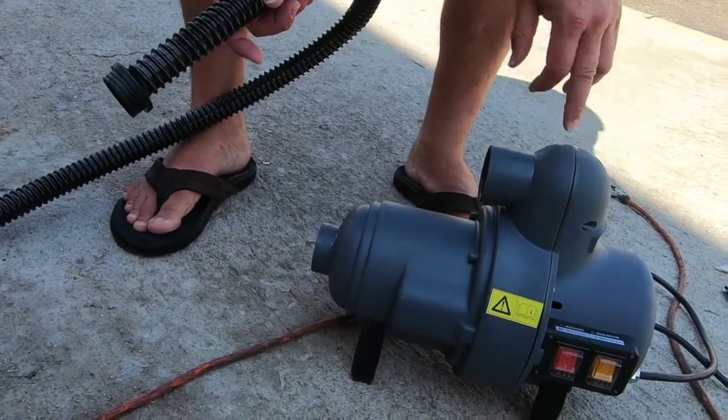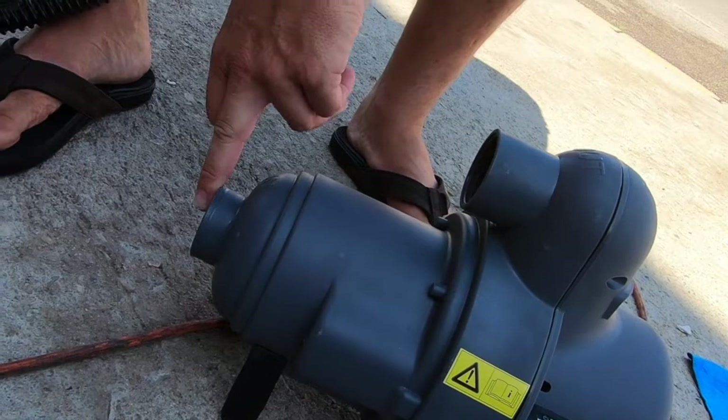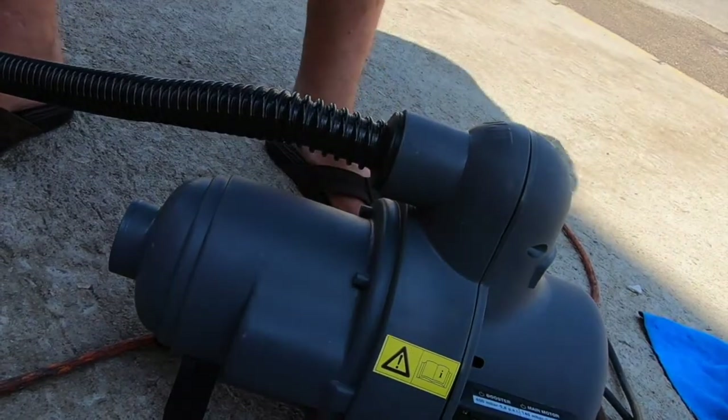On the pump itself you've got 'out' and 'in'. The 'out' is for inflation and 'in' is for deflation. So what I'm going to do here is put the hose in and screw it in for the inflation, and then we'll inflate.